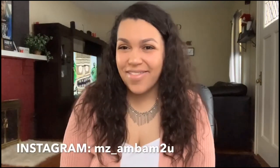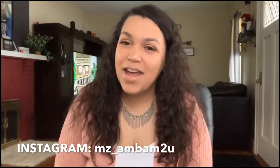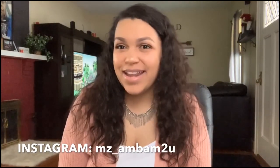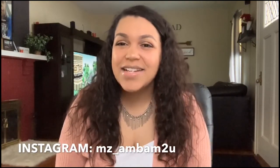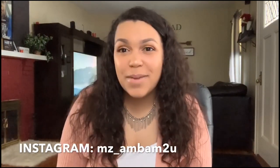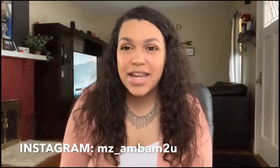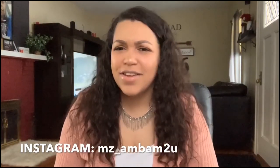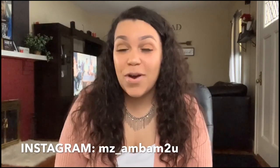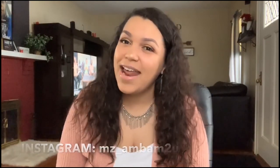Hey guys, it's Amber over from AmBam's Life. I would love it if you guys would head over to my channel as soon as you are done watching Shanti's video. I'll also be creating another farmhouse DIY, so come over and check out what I create. I do a lot of cleaning motivation, mommy lifestyle videos, and planning — I love to connect with all of you. When you're done watching her video, head on over and check us out. I'll see you guys when you get there. Bye.